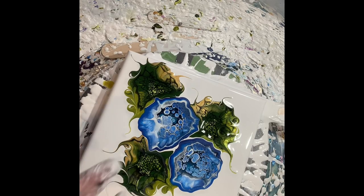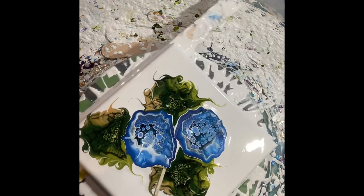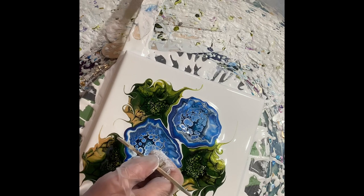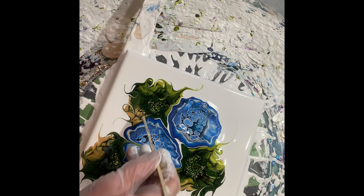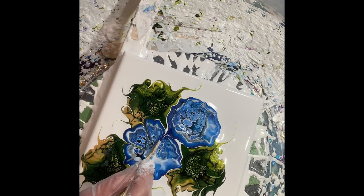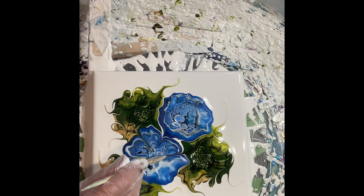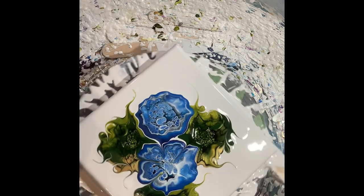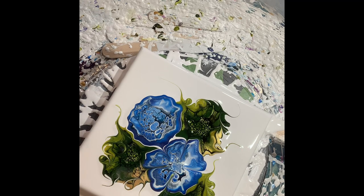Now the flowers have come together a bit. I'm going to use the same skewer, but I do the leaves with the pointy stick. Now I'm going to do the fat stick for the petals. Bring it in and lift straight up so you don't dribble.